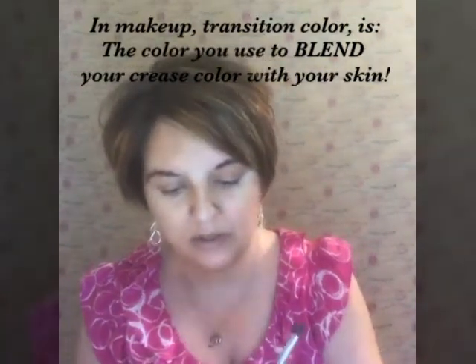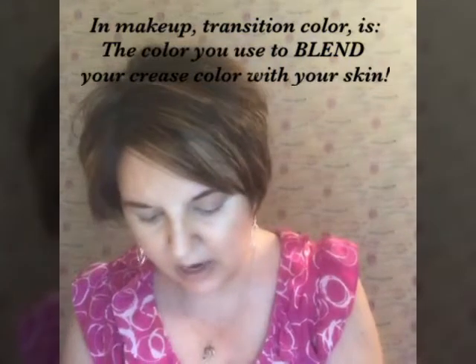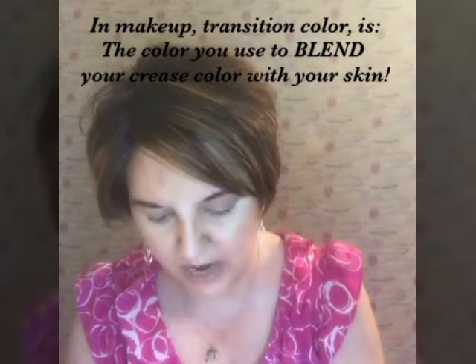So we're going to start with this color right here, which is called Tickled. I'm going to get some color on this angled shadow brush — Tickled is going to be our transition color. I'm going to apply that right here in the corner of my eye and just kind of push it upward like this, and I'm going to do the same on the other eye.